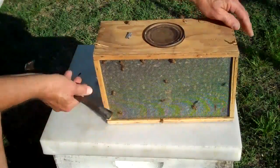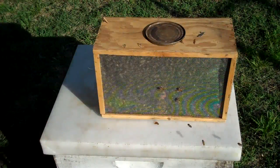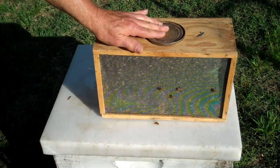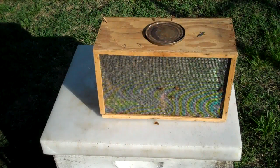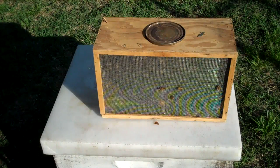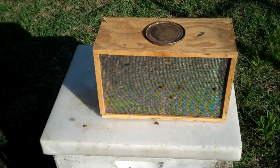There's a screen on both sides where the bees can get air. This can right here has sugar syrup in it, with two or three small holes in the bottom, so they can get some nourishment and moisture during the two or three days they're in the mail, and they won't starve or overheat.